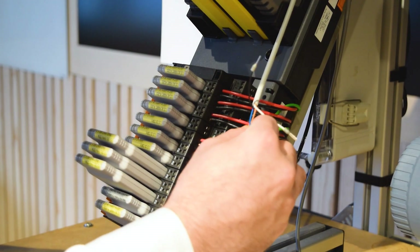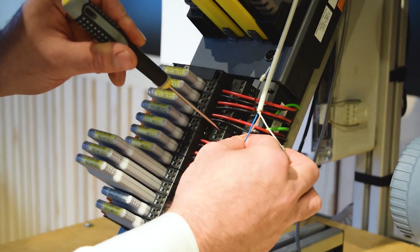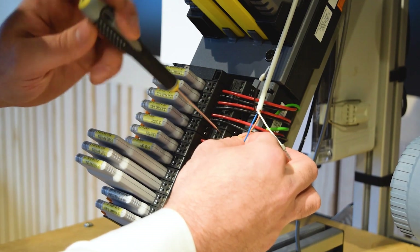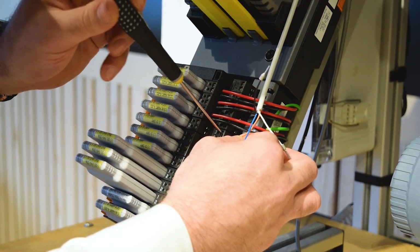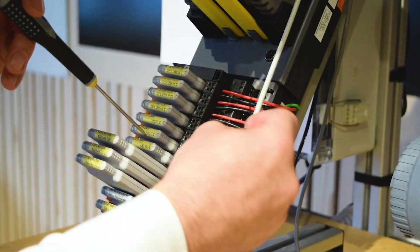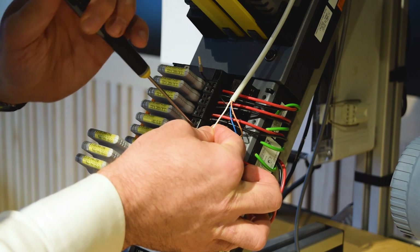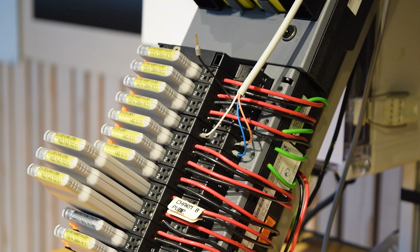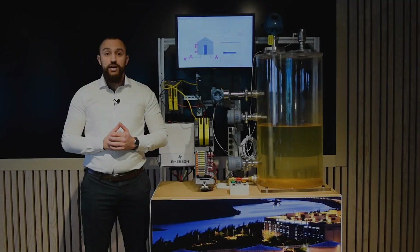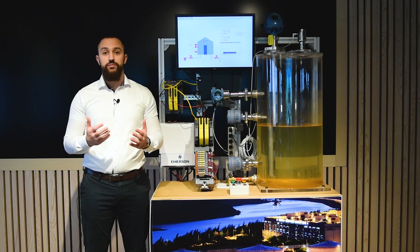Here's how we connect them. We start with the brown and blue cables for power and the white cable for our 4 to 20 signal. This is how simple it is to connect the Rosemount 1408, a three wire device, to your existing control system. For more information please consult the factory.